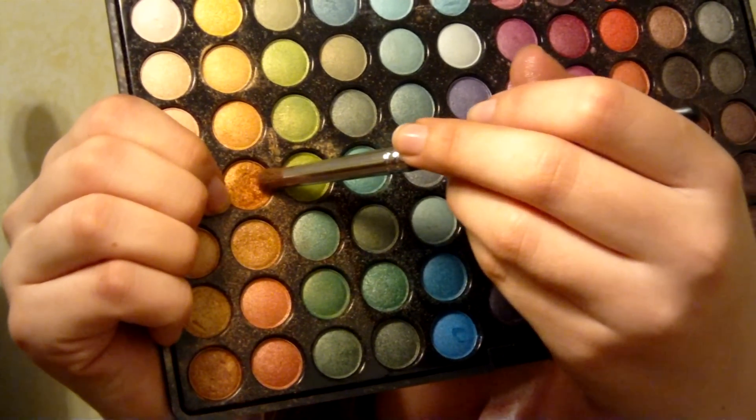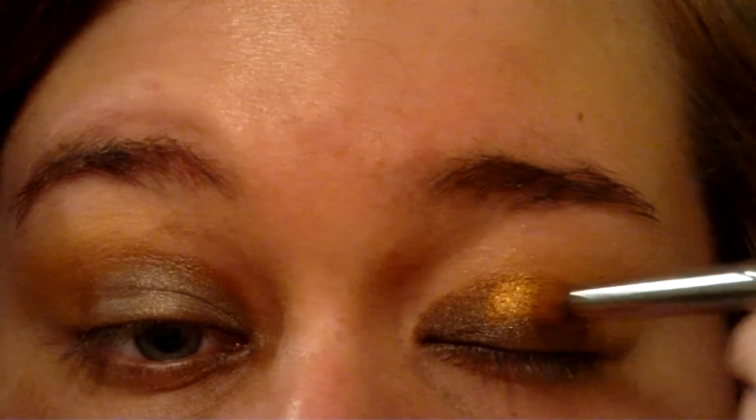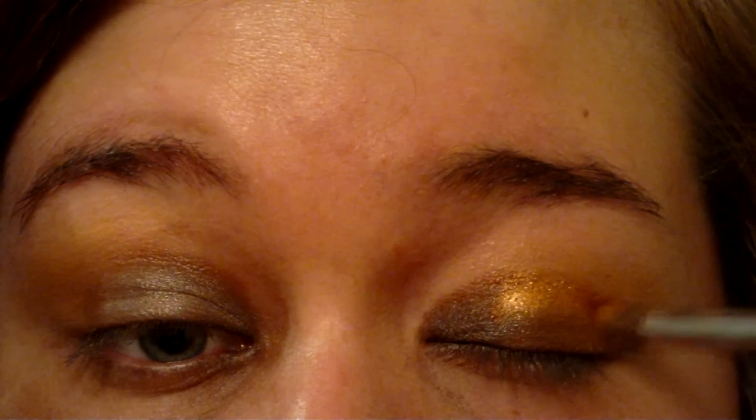Use a dark gold shimmer to fill in your crease. The brush that I'm using is perfect for this sort of contouring. It gives me stability and precision.